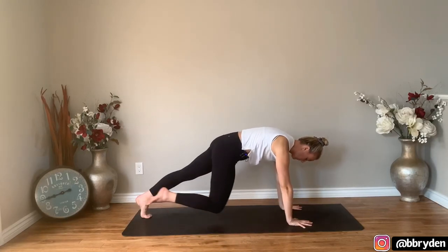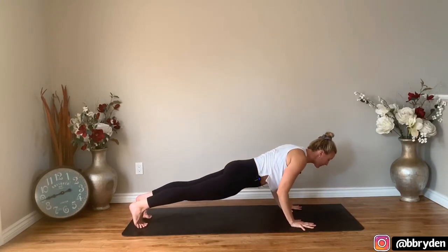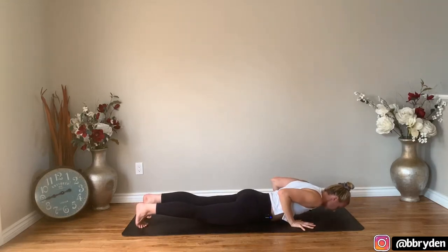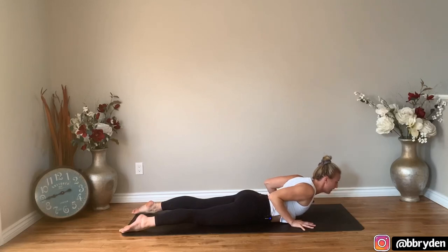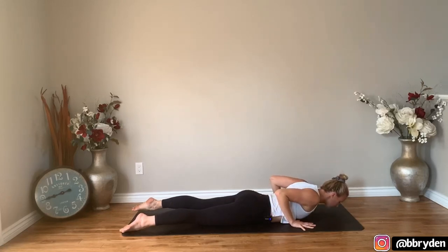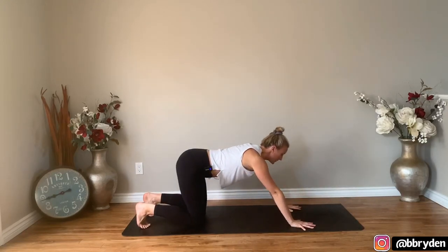Facing the back of your mat, step back into plank. Bend your elbows and lower yourself all the way down to the floor — you can use your knees or not. Untuck the toes, baby cobra — chest comes forwards and up. Then lower down, tuck your toes under, press yourself into table, and then child's pose.